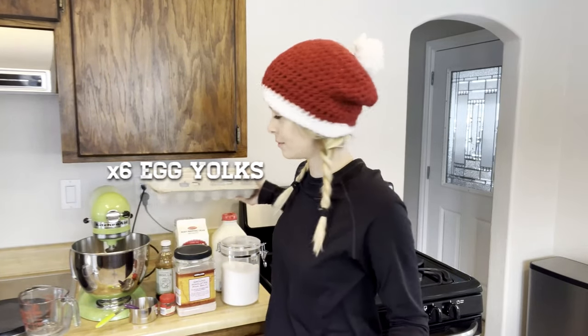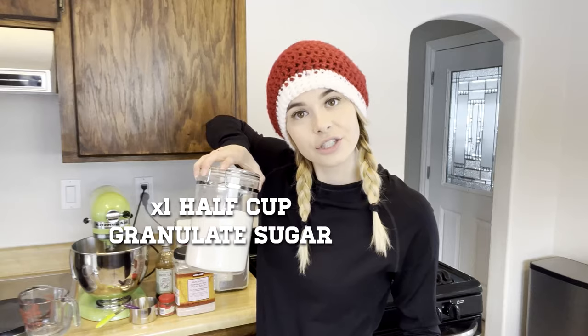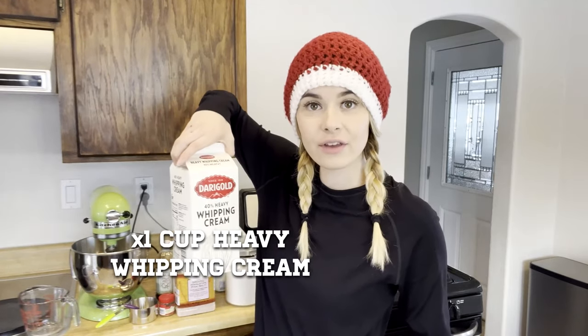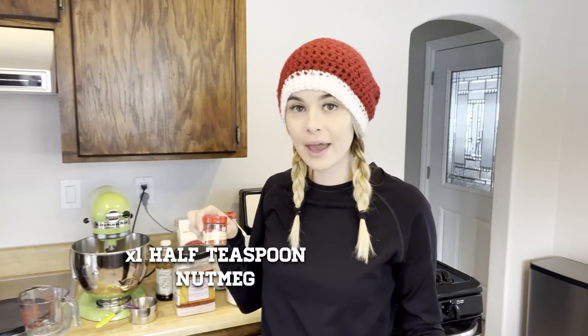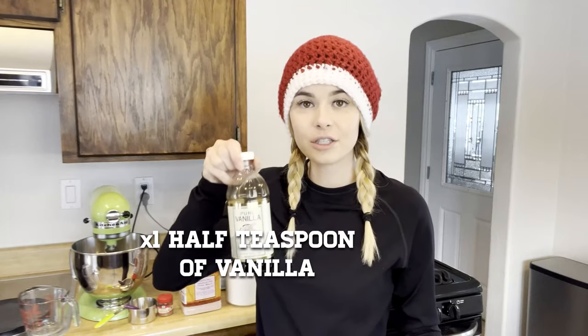So to make homemade eggnog, you are going to need six egg yolks, a half cup of granulated sugar, one cup heavy whipping cream, two cups milk, a half teaspoon of nutmeg, a pinch of salt, and a half teaspoon of vanilla. Super easy.